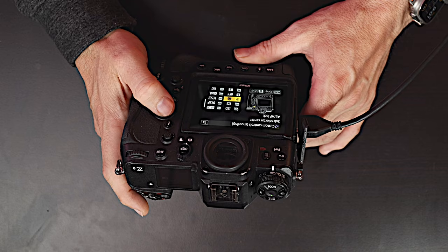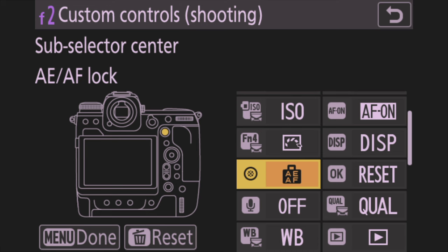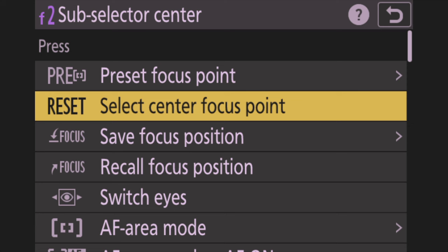Next, set the center of the joystick. Go down in the left menu and find the circle with a dot — hit that, then find 'Reset: Select Center Focus Point.' What that means is if your focus point has drifted to the bottom left while shooting, hitting the joystick button jumps it back to center. I hate joysticks because as I'm shooting my finger accidentally pushes the point around, and then 3D tracking doesn't find the subject where I expect it. That button recenters it.